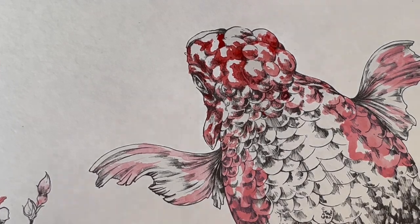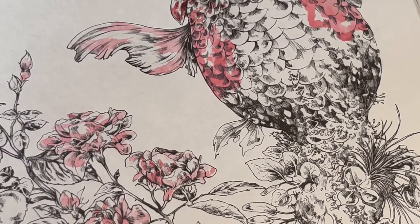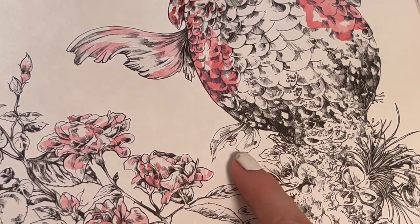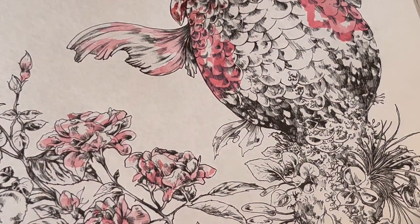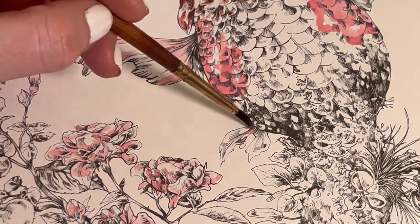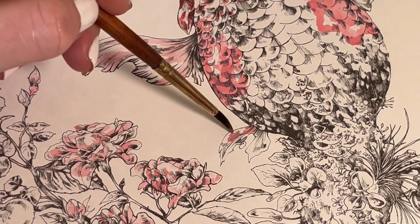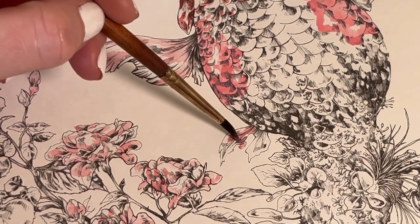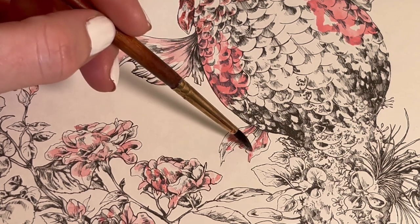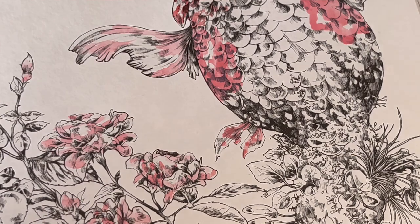I've just noticed this is a fin here, so I'm going to add more of that pink we used — just a little bit down here while I've got the pink still here, just a little bit here and there.